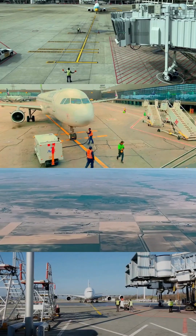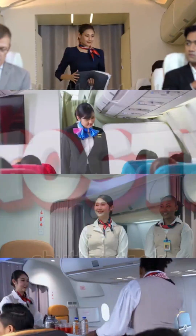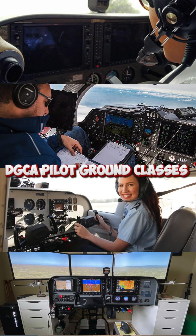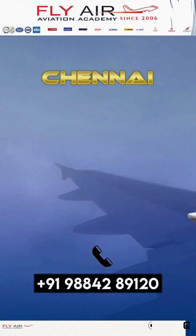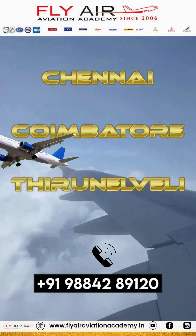For details on our courses — Airport Ground Handling, Air Hostess, DGCA Pilot Ground classes, CPL, and Flight Dispatcher training — please call us at 988-428-9120.